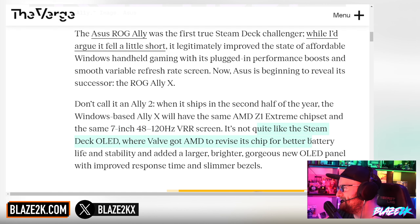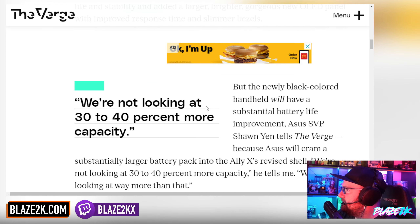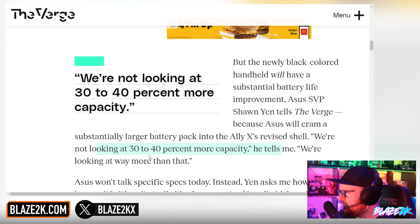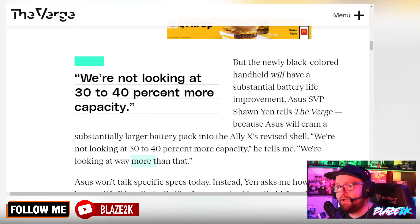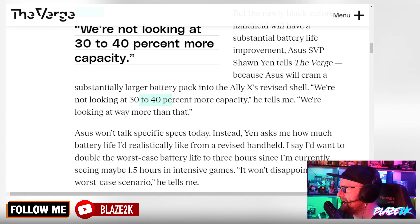They're saving some goodies for the ROG Ally 2 — maybe increasing the screen size, fingers crossed. According to the battery stats, Asus Senior VP Sean Yen tells The Verge they'll cram a substantially larger battery into the Ally X's revised shell. He says: 'We're not looking at 30 to 40% more capacity — we're looking at way more than that.' I thought he was going to let us down, but no — way more than that. Interesting.